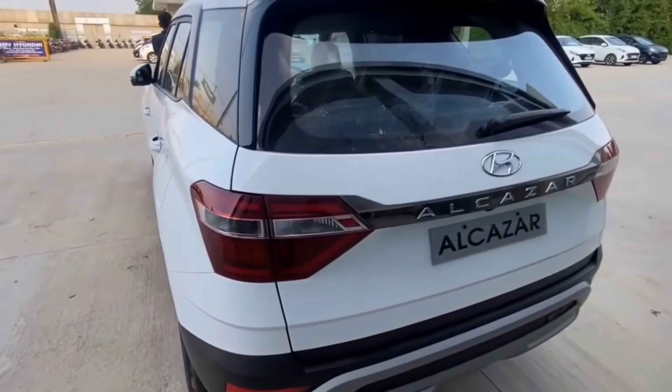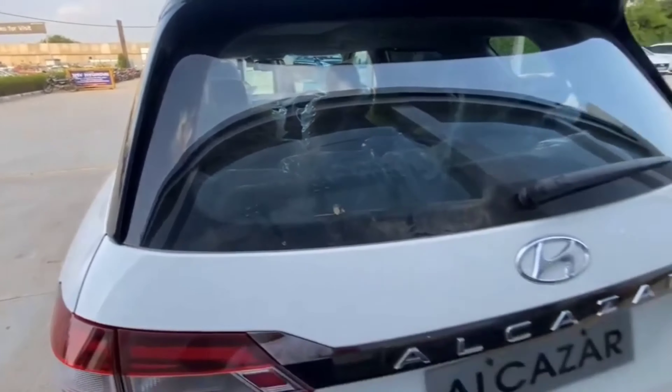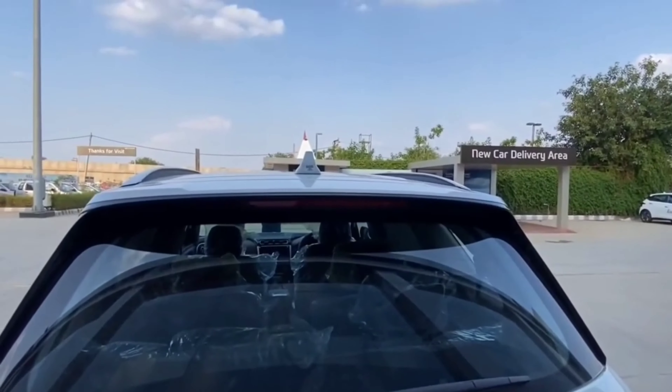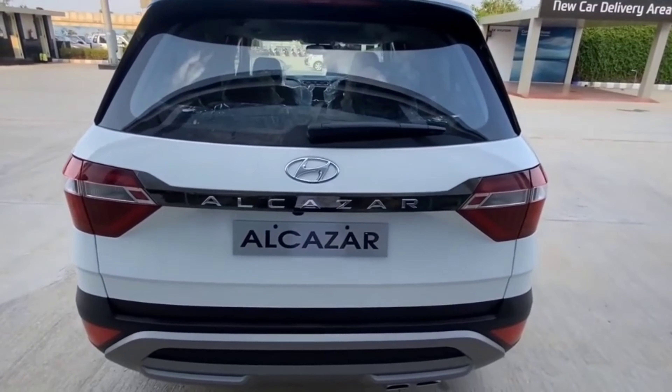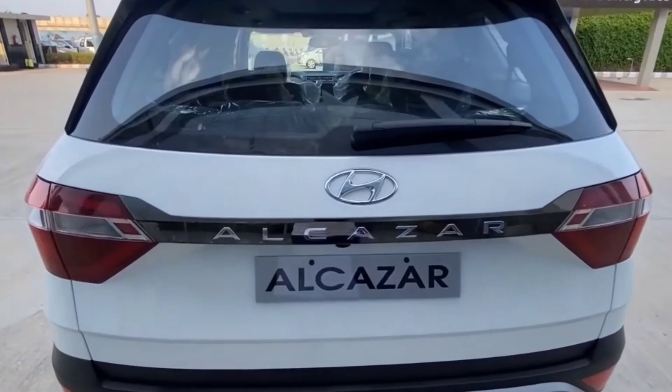This is the doorstep, which has been inspired by the Hector. Here you can see the rear defogger, rear wiper, shark fin antenna, and also the panoramic sunroof. Here is the 'Alcazar' badging at the rear — the rear looks very nice.